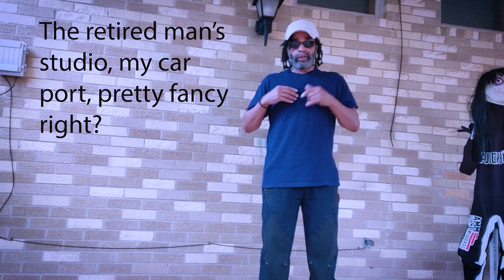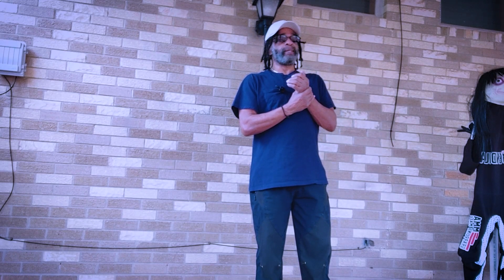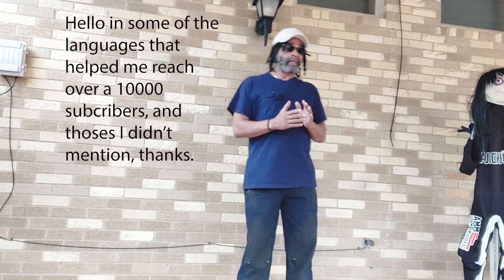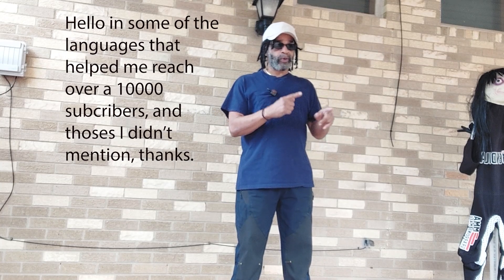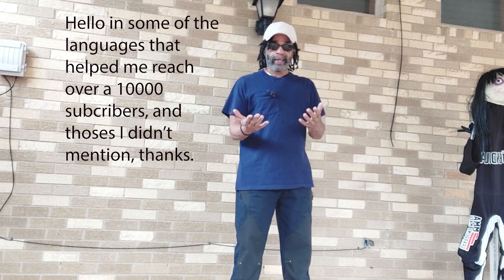Hello, how are you? Namaste. Que paso? Hola. Konnichiwa. Ni hao. Salome. I reached a thousand subscribers, and some of those hellos in different languages were from the countries and areas that kind of helped me get to a thousand. And I appreciate it. Thank you very much.